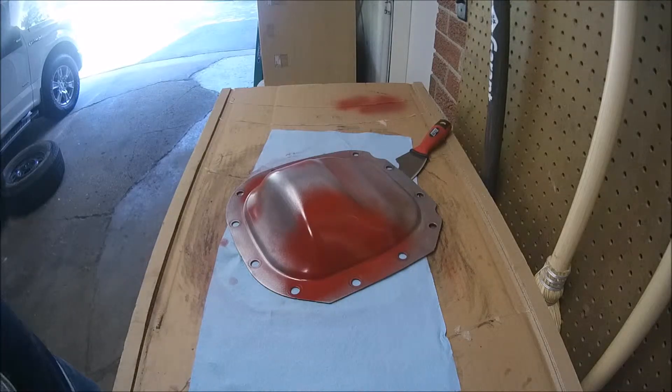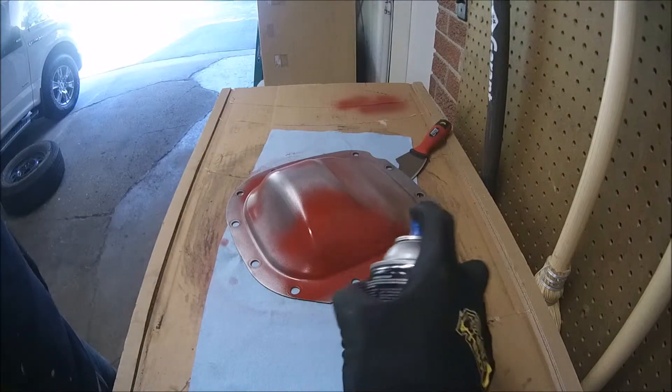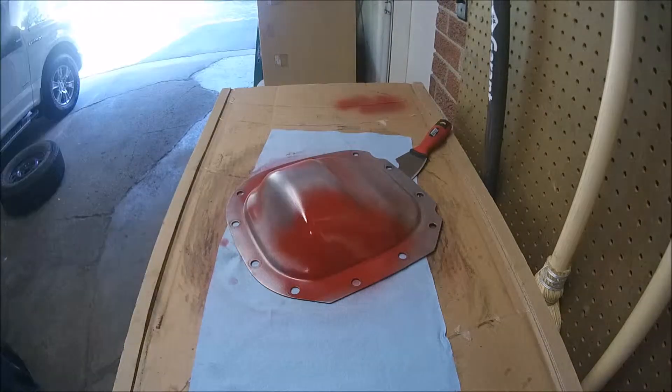Let's go for the second layer. Now we need to hold on for another 10 minutes. I'm going to skip the third and fourth layers in the video and pick back up once this is done.